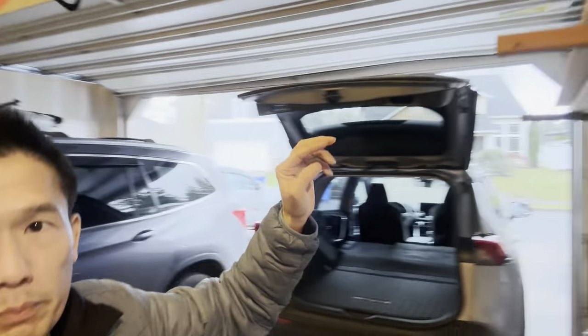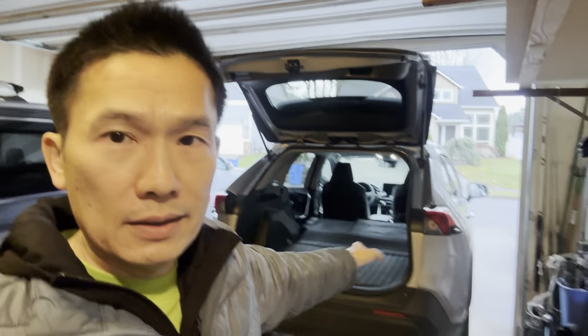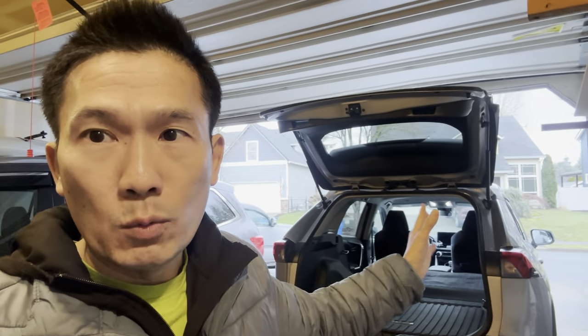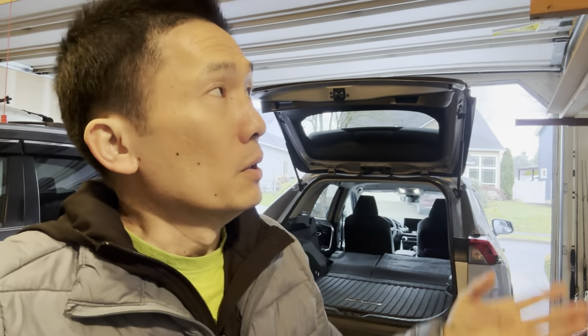Both boards will fit in the Pilot, but only one can fit in the RAV4 because the Pilot is a lot wider. But that's okay because I'm only going to go for a solo camping trip.